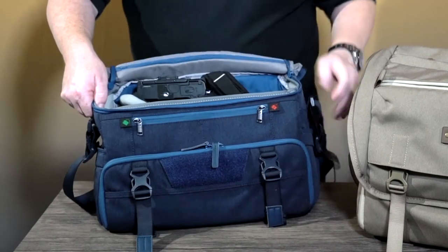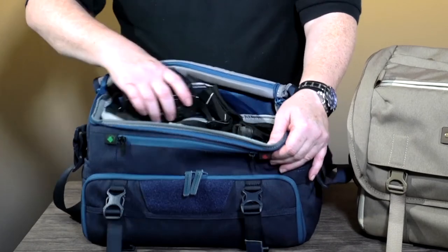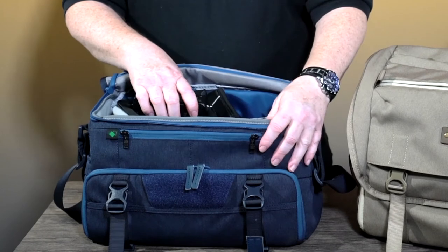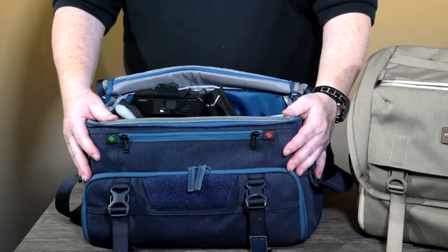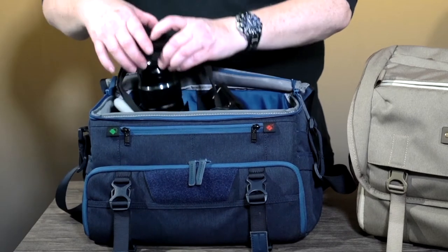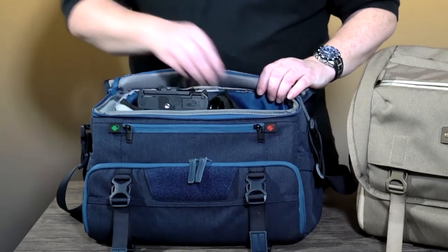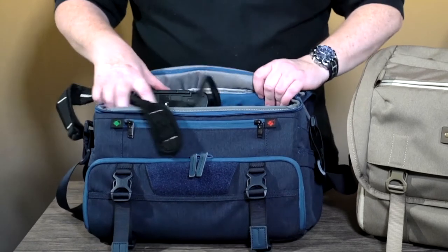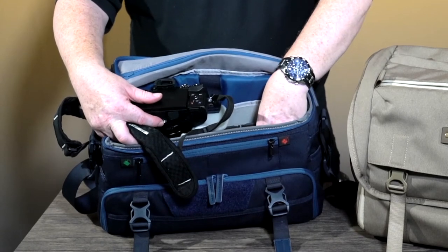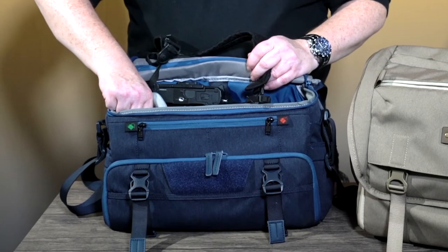In the top there's a Velcroed compartment which allows you to have your camera, a couple of lenses, binoculars — plenty of kit inside. The 36M is designed around smaller DSLR type cameras, or as in my case an Olympus OM-D. In here I have an OM-D with a 12-200, a Panasonic 100-400, and also a 60mm macro lens.